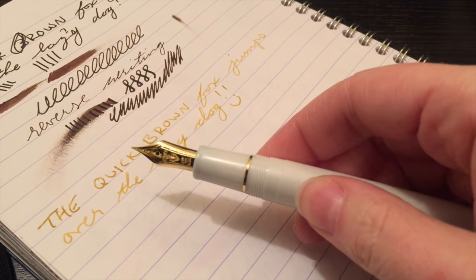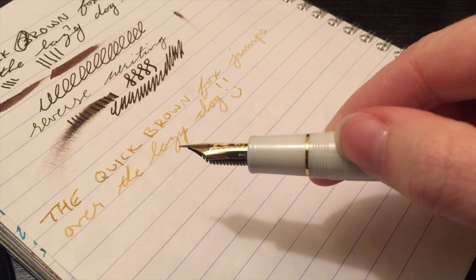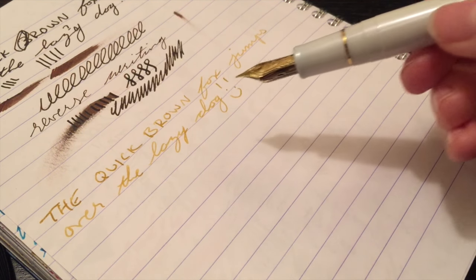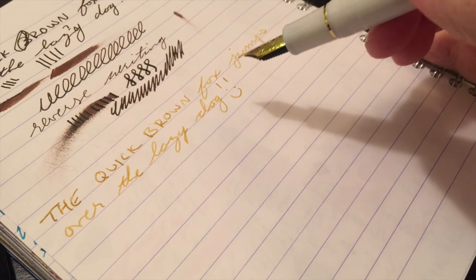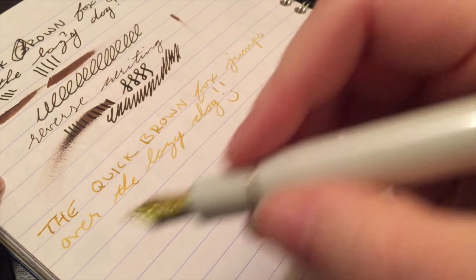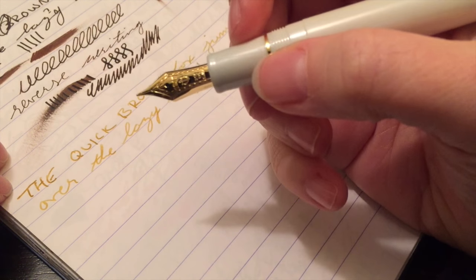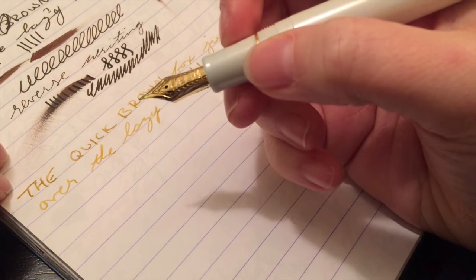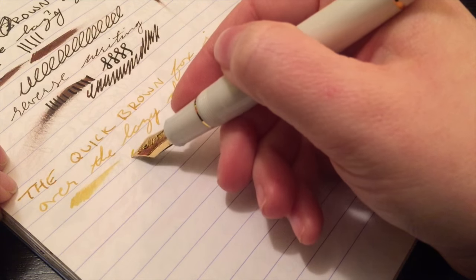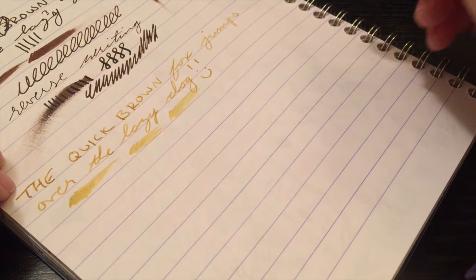We have the Sailor 1911 Large with a hard medium nib, 21 karat gold. The ink for today is Diaminantis Gold. This is the first time I've ever used this ink. It's a little bit light for me — it does dry a little bit darker than when it goes down, but I don't think I would actually buy it. I'm glad I just had the sample. But this nib, guys, writes like a dream. It is so smooth that it just glides along the paper, and it is nice and wet, which I absolutely adore. I love wet pens.